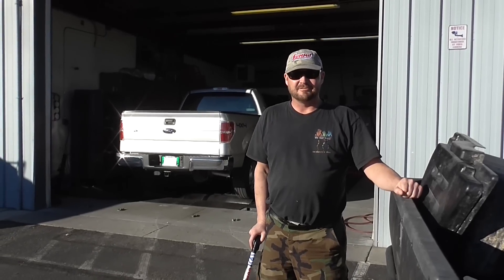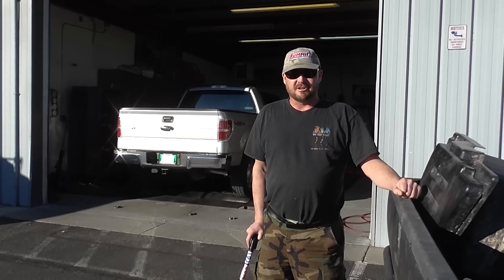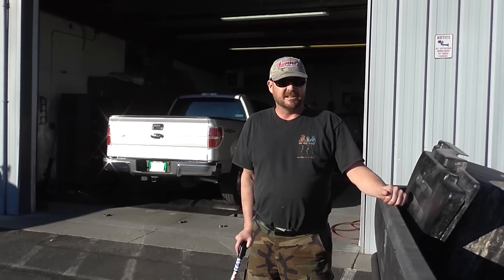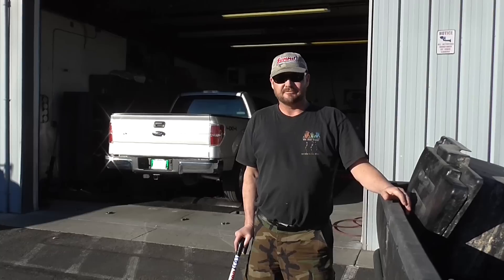Hey, this is Mad Matt from Budget Boosting. I'm starting to recover a little bit, but I'm still wearing my sunglasses. Hopefully you guys can hear me okay, and I'm kind of holding on to stuff for support.